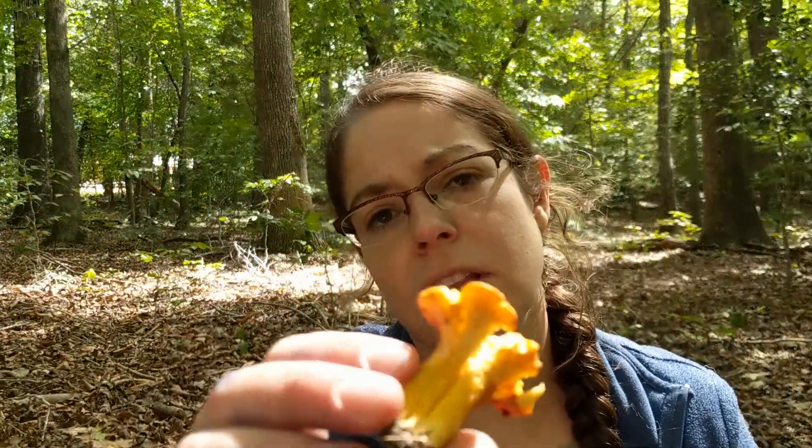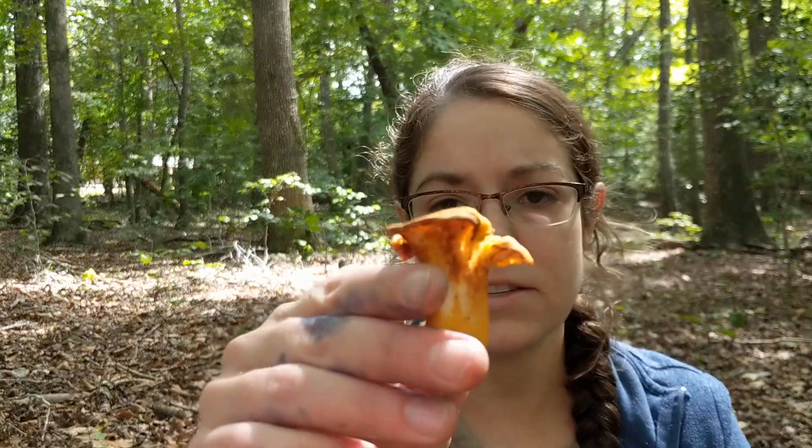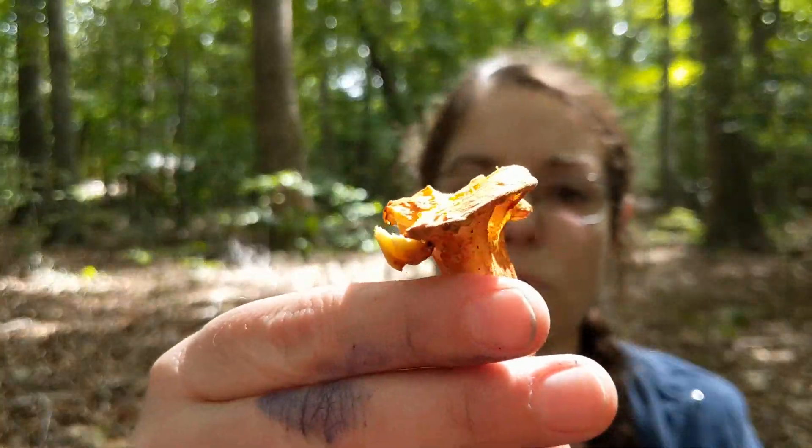They come off and you can rub them off relatively easily. Unlike a lot of mushrooms where if you handle their gills you can break them — they're blade-like, they're deep — chanterelles are just sort of surface level wrinkliness. But that is where the spores come from.